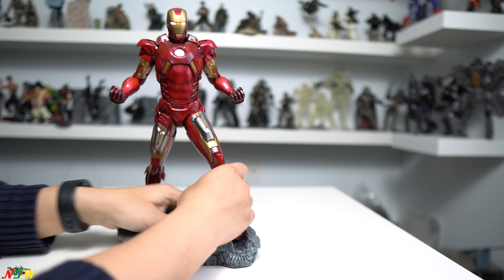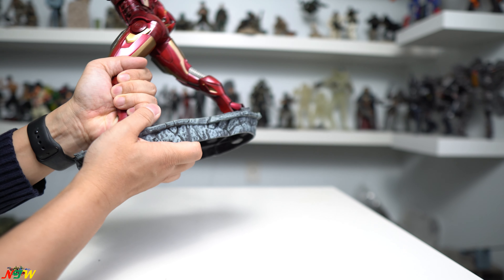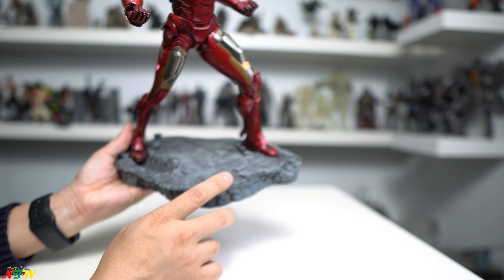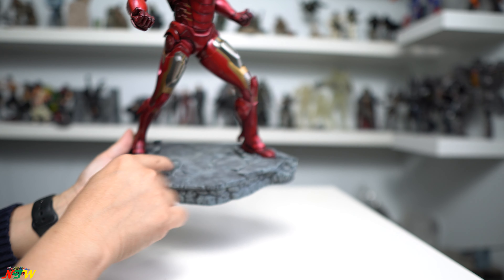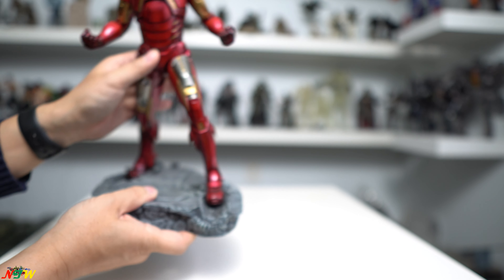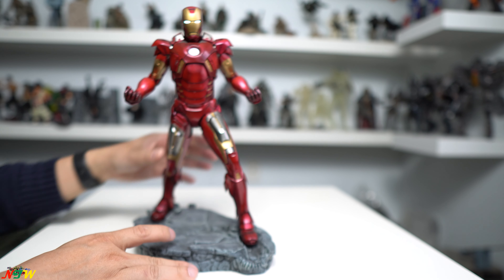You can see this is essentially untouched — it's been sitting here for a long time and I don't want to break it. The base resembles the ground — it looks like he got pushed down and made a mark on the concrete. It looks pretty good.